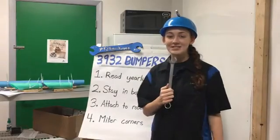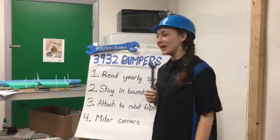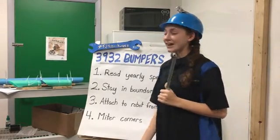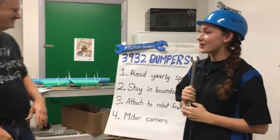Hey, this is the Dirty Mechanics Team 3932 Bumper Creation Tutorial. This is segment one. I'm Sydney Lambauer and today we will be going over the basics of our bumper. This is Mr. Potts, the lead mentor of our bumper creation.